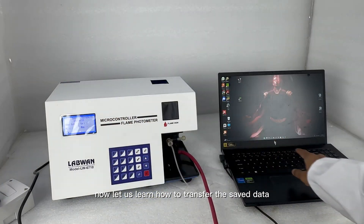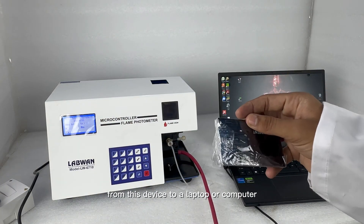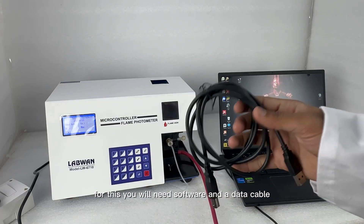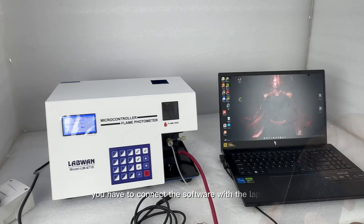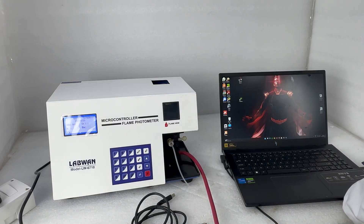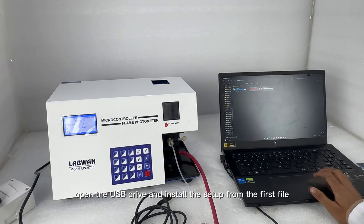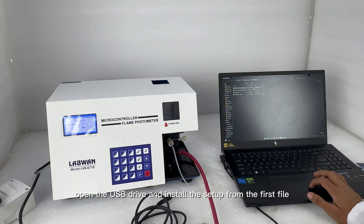Now let us learn how to transfer the saved data from this device to a laptop or computer. For this, you will need software and a data cable — connect the software with the laptop. Open the USB drive and install the setup from the first file.